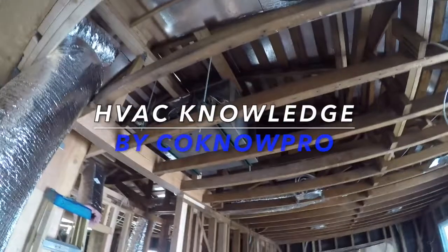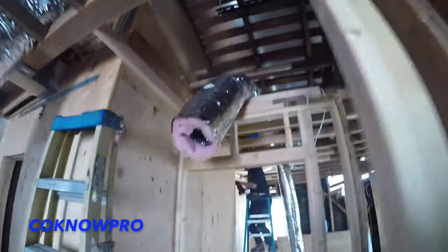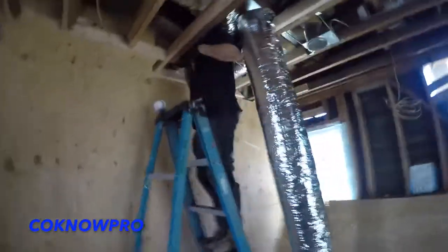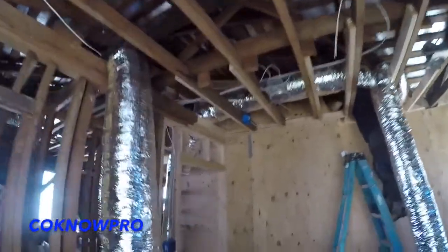Hey everybody, welcome back to our channel Kono Pro. We're going to be going over some quick HVAC knowledge. Basically what this video is going to cover is some stuff I've learned over the years of hiring subcontractors — tips they've given me and things I've seen that will help the process go a little smoother when having an HVAC system installed.